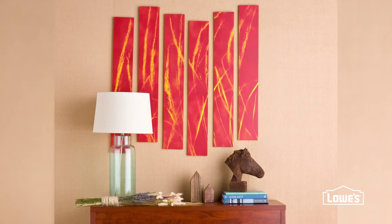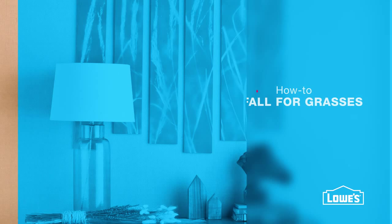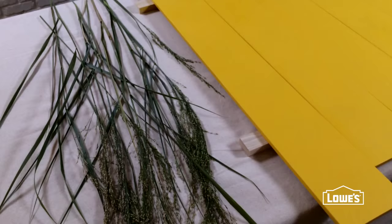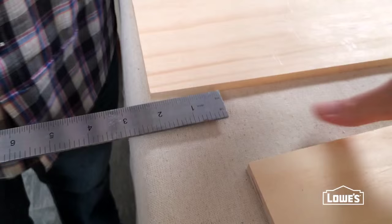You'll really fall for this pop art piece when you see how simple it is to make. Three main materials — some spray paint, boards, and a few fall grasses — are all you need to create this standout project.